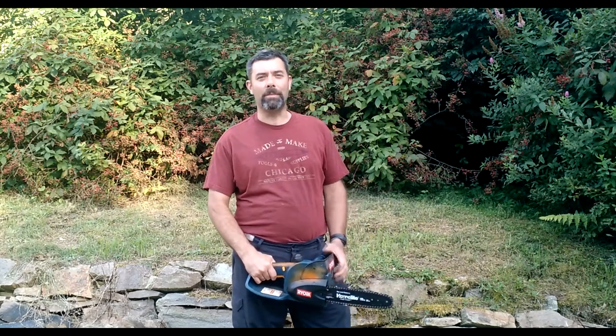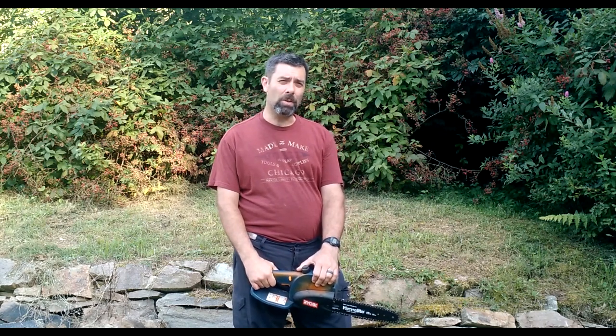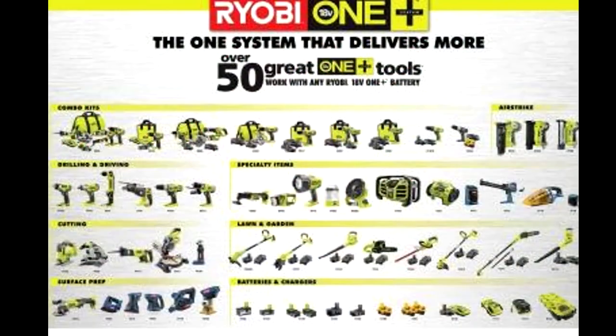Hey guys, it's Eric, owner of Farpoint Farms, and today I'll be doing my first review on Ryobi One Plus tools. That's those 18-volt tools — they either take NiCAD or lithium batteries — and they've got, I think right now, about 70 items that they sell that use that battery pack.